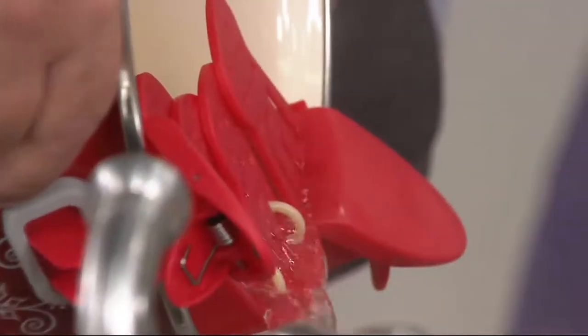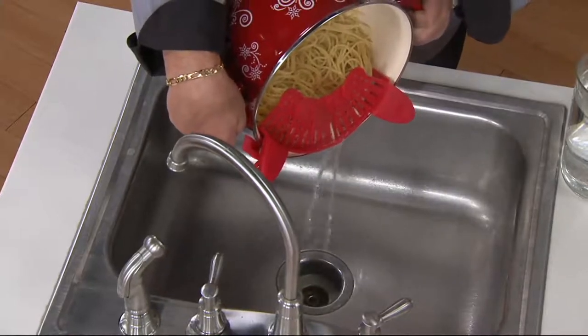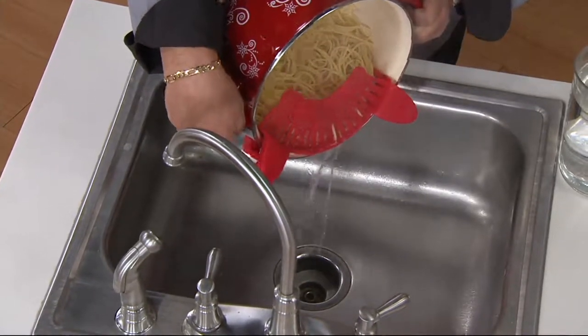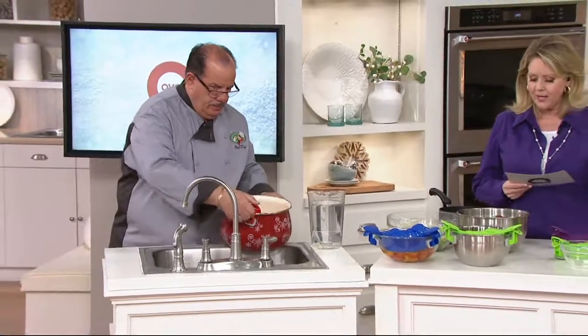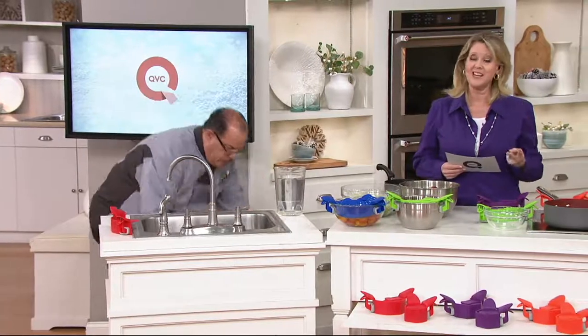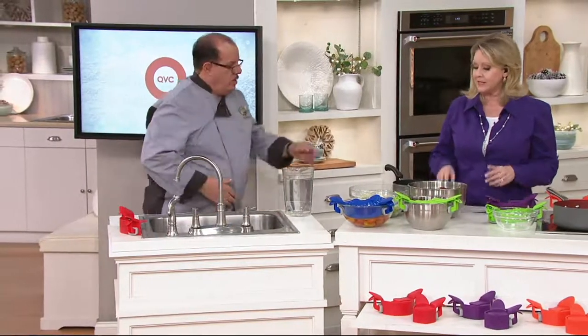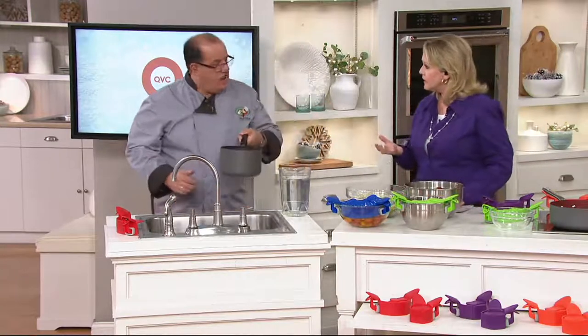It makes a lot of sense — sometimes you don't want to drag out a big strainer for just a little bit of something. This is the better way. It was $22 for two, and now it's less than $15 for two. It doesn't matter if it's cold water, hot water, or even hot grease — it can handle hot grease also.